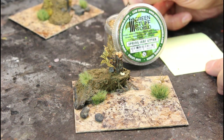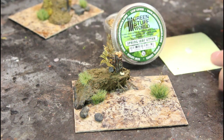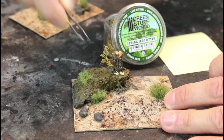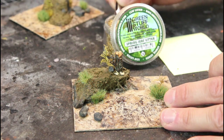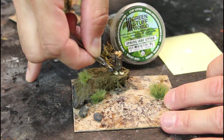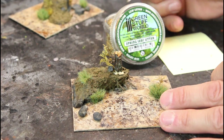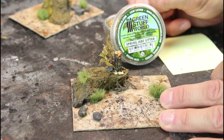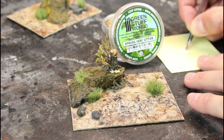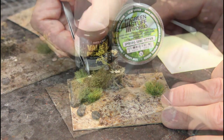Now we're going to use some more tacky glue and add some leaves to this island here that has the tree stump. I've used super glue in the past to hold these down — great option — but the thick mud hadn't set yet, so I could use that to my advantage with the tacky glue to help hold these in place without worrying about super glue potentially turning white once it cures.